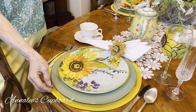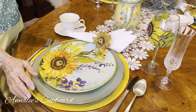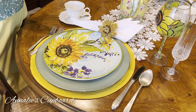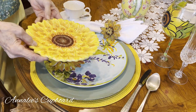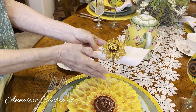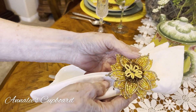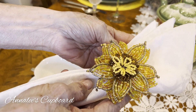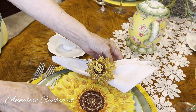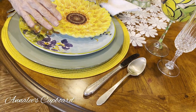I've used a sage cream charger and then a yellow placemat — it's kind of in that braided weave that I like so well. I took my beaded napkin ring, which has a little sunflower effect to it, with a white napkin. I used my grandmother's silver flatware that I've had for years and I just love it.